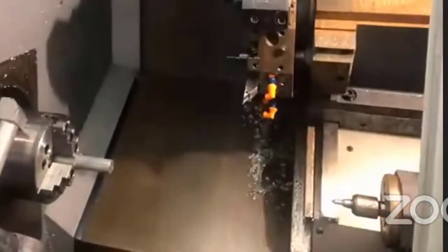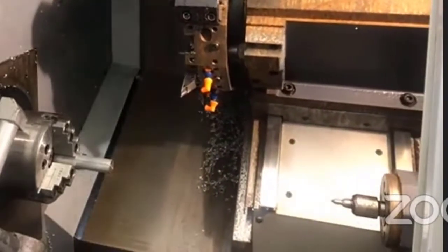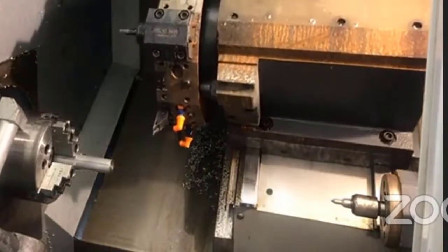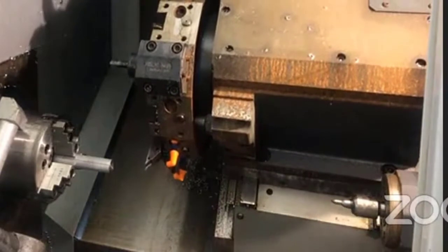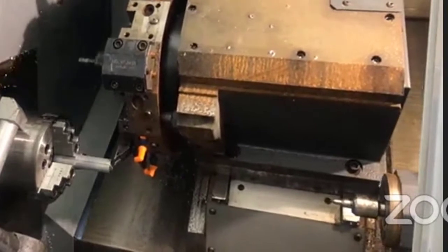Tool 6 is in the cutting position. Using the handle jog mode, I'm going to jog over so that tool 6 is in front of the workpiece but not touching it.